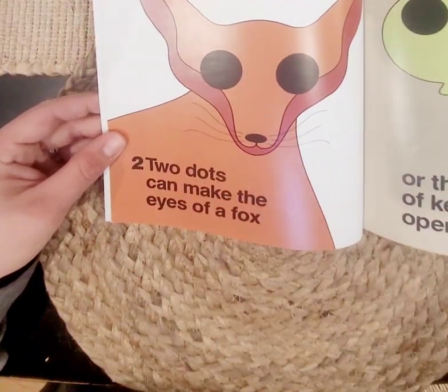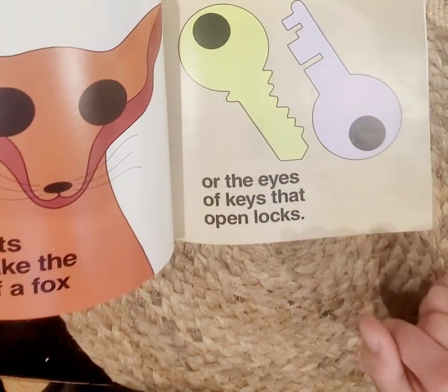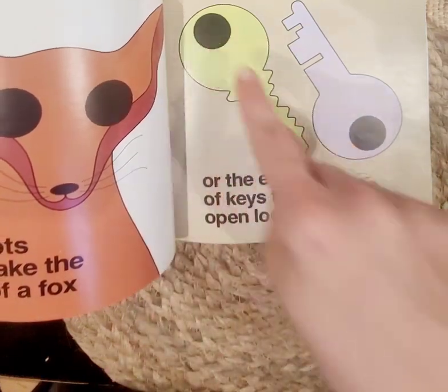Two dots can make the eyes of a fox — one, two — or the eyes of keys that open locks — one, two.